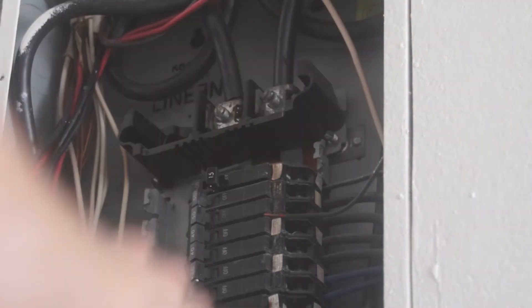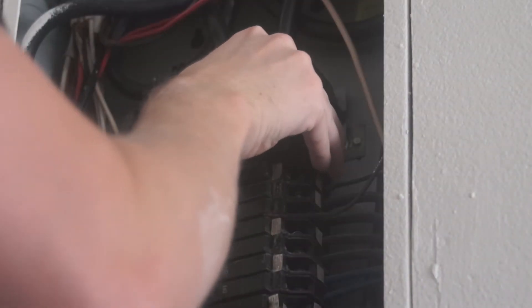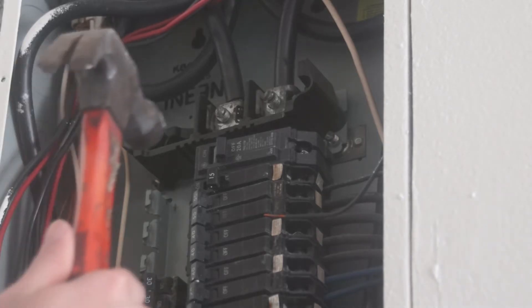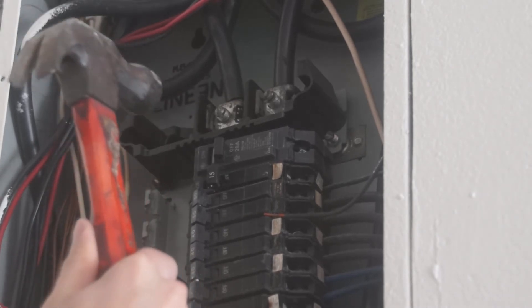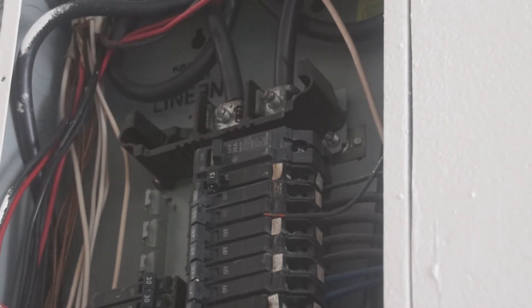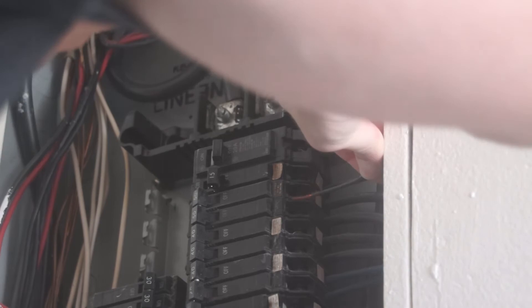Make sure it's nice and tight, and I'm going to take the new breaker and slide it into the slot. It might be a little tricky to get in, so I just use a hammer and give it a few slight taps to get it in there. Make sure it's in there nice and good, and then take the other wire and slide it in.